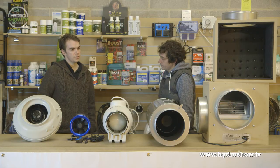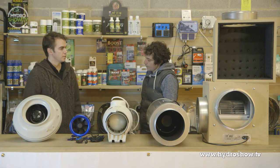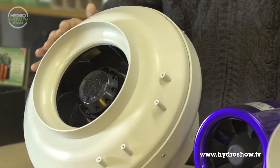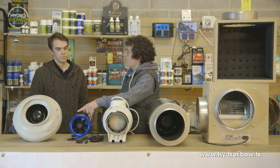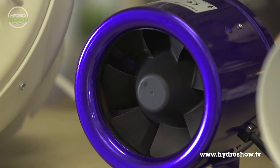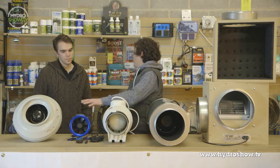So we've had a look at all the fans in a bit of detail. Just to summarize — what sort of fan would you use in what situation? I'd definitely choose the RVK for budget-wise, for the money cost. Obviously, if space is at a premium, the Hyperfan is a lot smaller, so you're not reducing the space allowed in the grow room just for filtration.